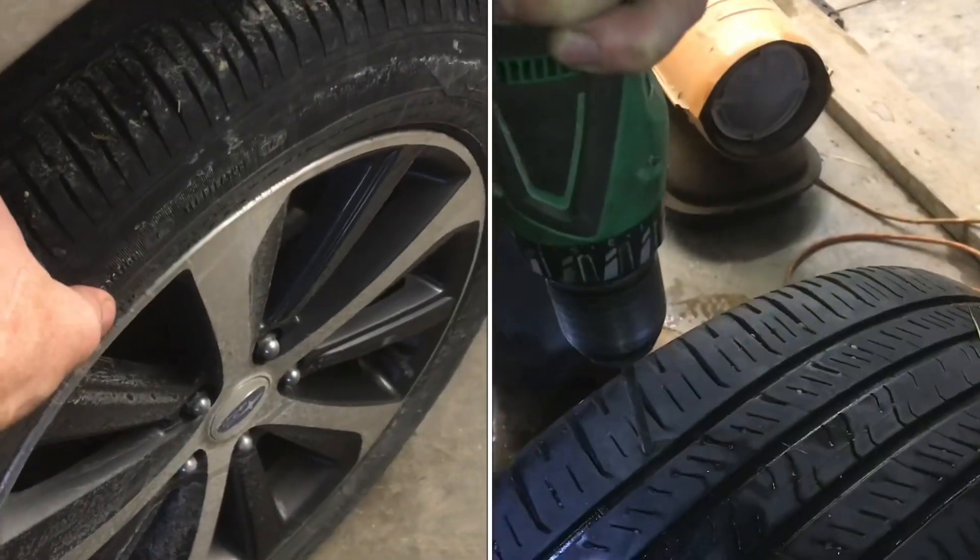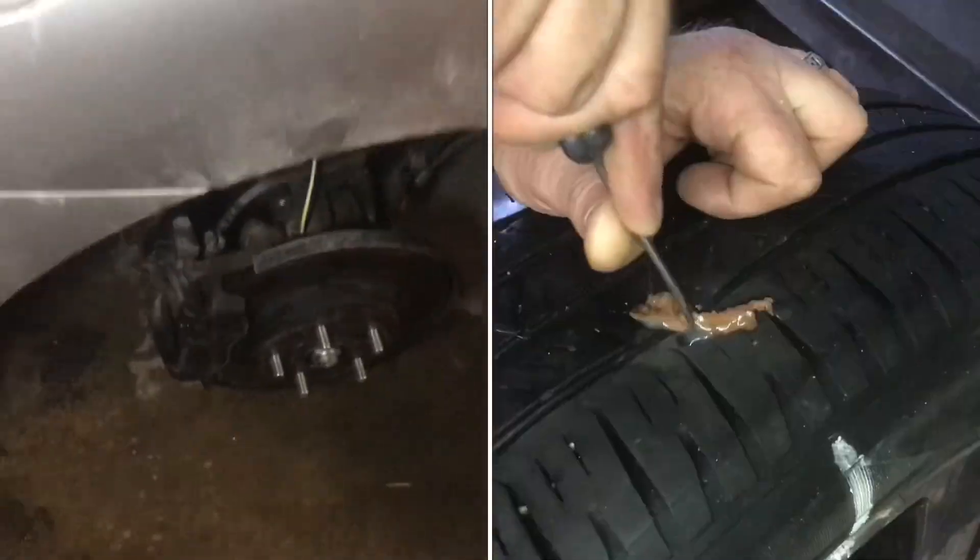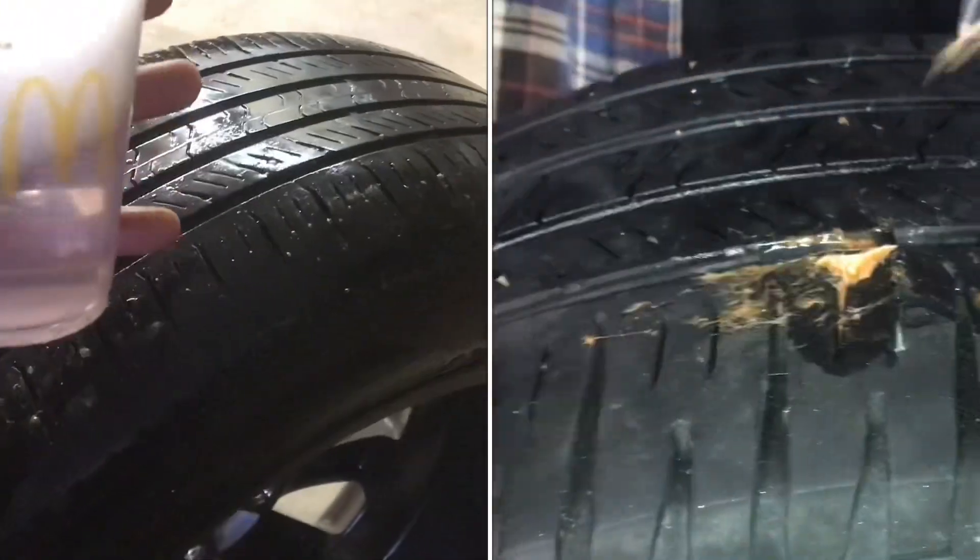If you've got a flat tire, I'll show you how to find the leak in the tire. Sometimes you've got to remove the tire. Typically, the leak is going to be in the tread.